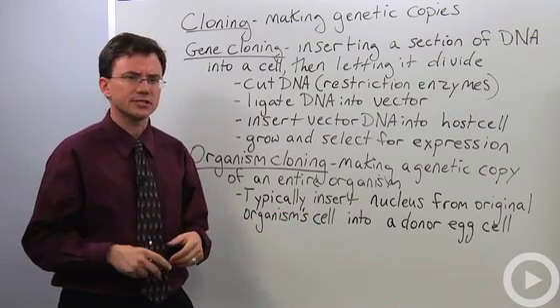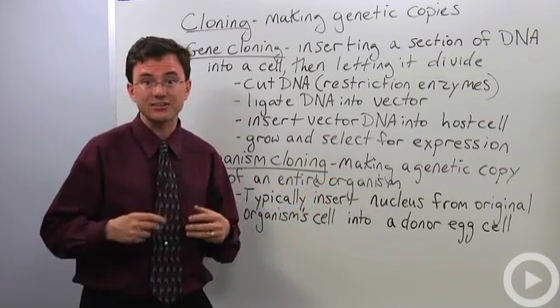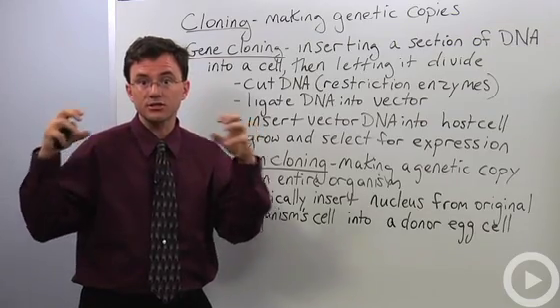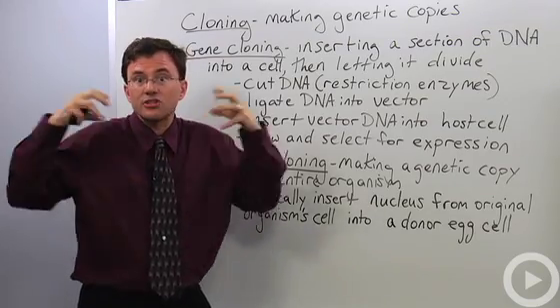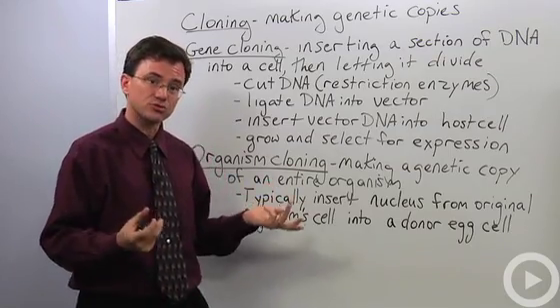You've actually seen this process before, only without a lot of this manipulation — it's how we get identical twins. You start off with one cell, it begins dividing, makes a ball of cells, and gets separated into identical balls of cells. Those grow into genetic copies of each other. So identical twins are examples of natural clones.